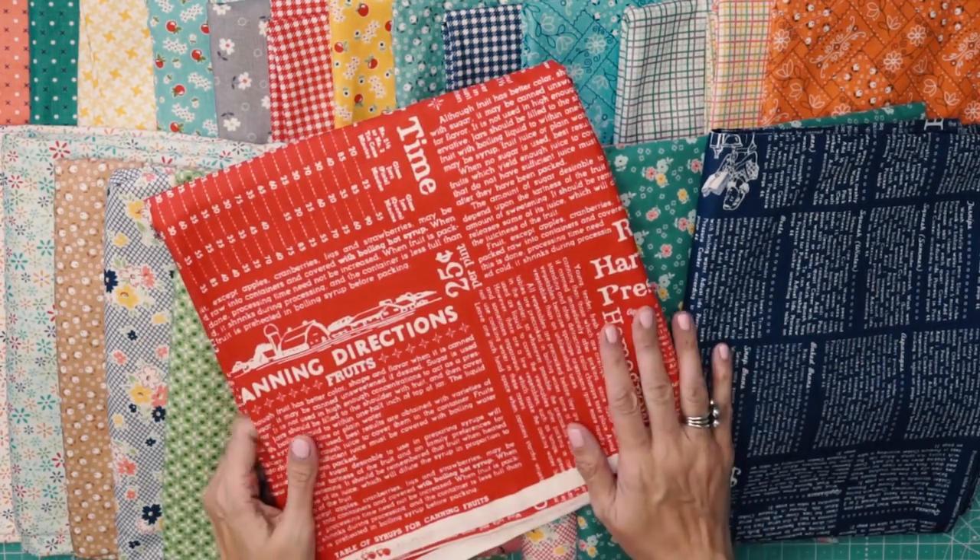So that's just a little snippet of Farm Girl Vintage, and you can find all of the fabrics and kits at Fat Quarter Shop.